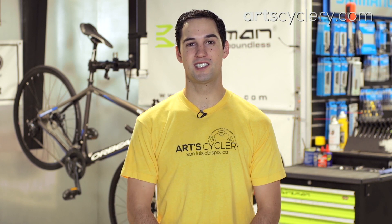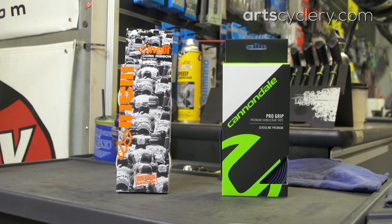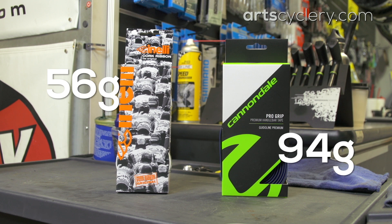Handlebar tape gets changed pretty frequently, and the lightweight options often don't cost much more than the heavier ones. For example, Cinelli cork tape is 56 grams, while Cannondale Pro Grip is 94 grams.